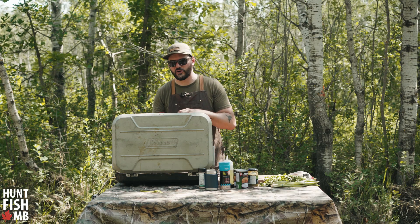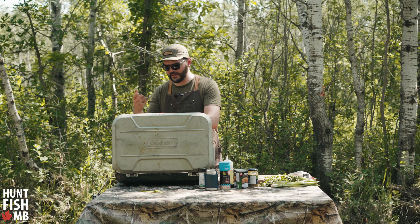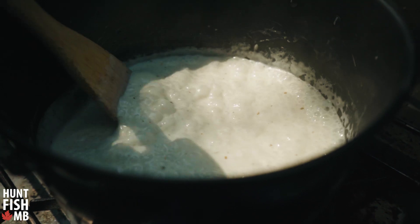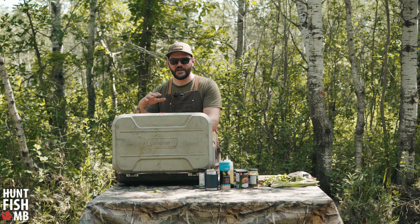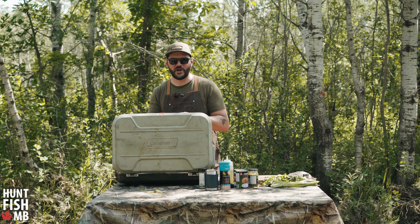Now we've got the coconut milk and the green curry paste in. I've turned up the heat on the pot just to make sure everything's bubbling and reducing nicely. I want this coconut milk to thicken up, and once it's thick enough to float a piece of walleye on top, we'll add the fish, put the lid on, and let it all cook together.